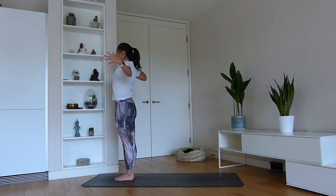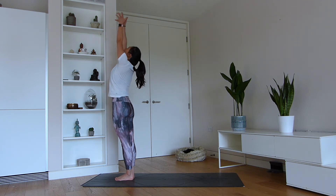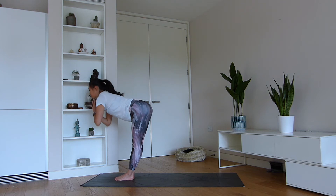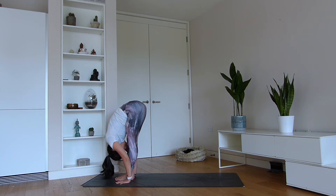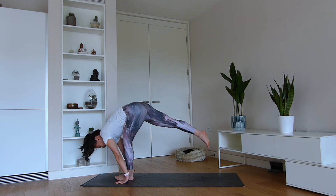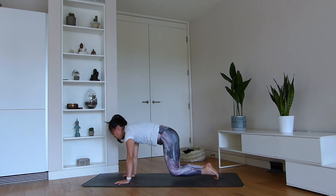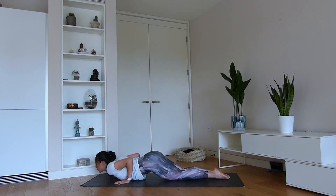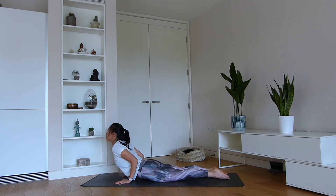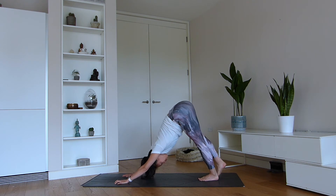Arms out to the side, inhale. Exhale, draw it back to the heart space. Inhale, gazing up to the thumbs. Fold all the way down to Uttanasana — bend the knees if you need to. Step the right foot back, followed by the left, to your high plank pose. Lower down to the knees and chest — chin lowers. Coming up to cobra, and exhale, tuck the toes to downward facing dog.